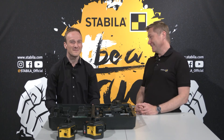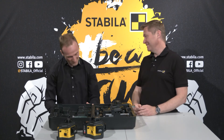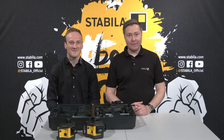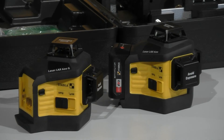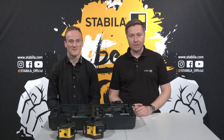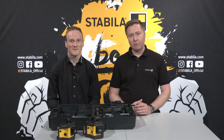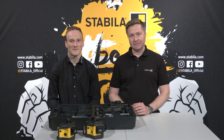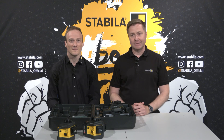Thank you, Michael. Thanks a lot for this first-hand information. Dear viewers, these are the new Stabila 3x 360 degrees multi-line lasers of the LAX 600 series. With these excellently equipped high-performance lasers paired with CAS battery technology, professional users in a wide range of trades are ideally equipped for their measuring tasks. Thank you for your time and attention, and good luck with everything you tackle.